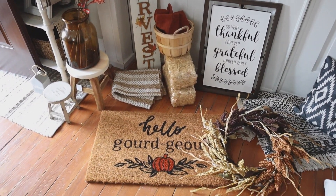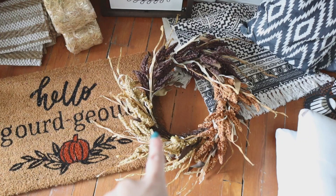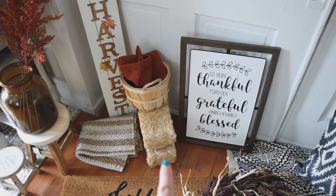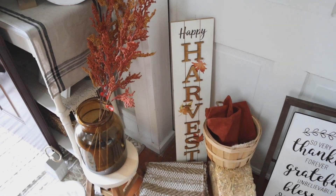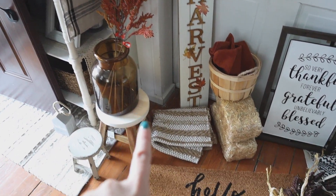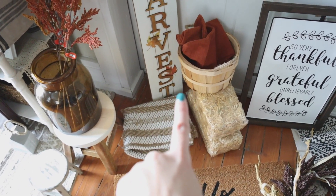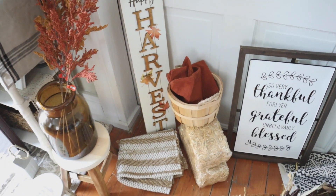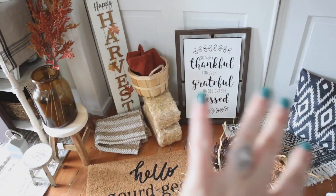First let me show you what I bought new for this year. First is this doormat that's from Target. I have a new wreath from Hobby Lobby. A lot of this stuff is from Hobby Lobby — this sign, the hay bales, this big sign, these florals — those are all from Hobby Lobby, along with these two stools down here. This amber vase is from Target. This rug that I'm going to layer underneath the doormat is from At Home. This basket is from Joann's, and the orange things in there are pillow covers — those are from Amazon. Anything that I use from Amazon, I will link down in the description box. So that's all new stuff.